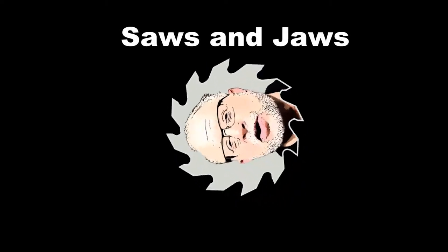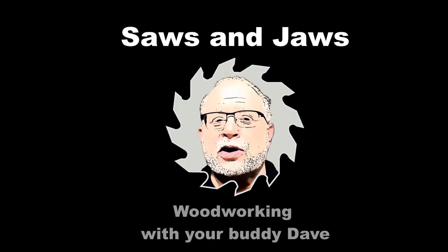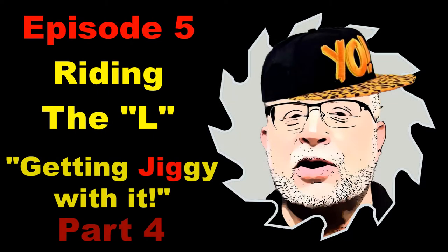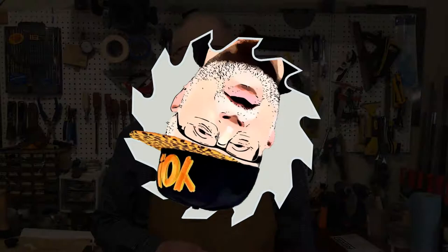He's a sawin' and jawin' and doin' his thang. Hey woodworkers, I'm your buddy Dave. Welcome back to the Saws and Jaws Workshop.